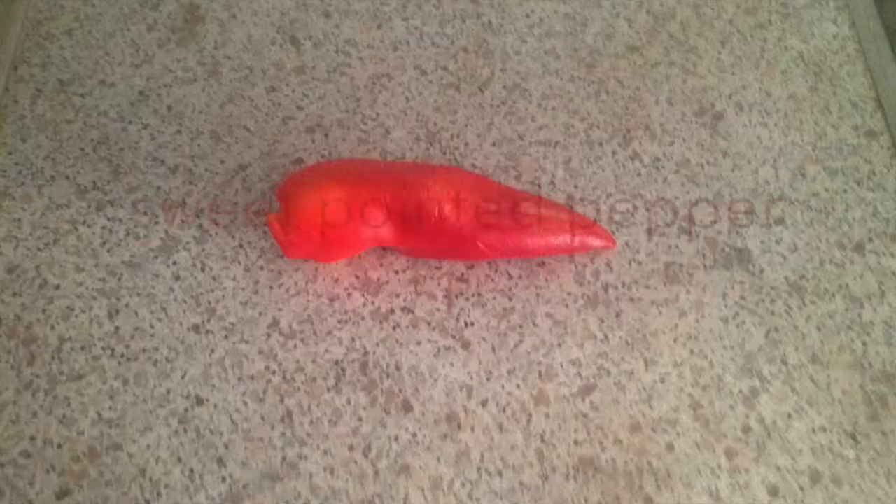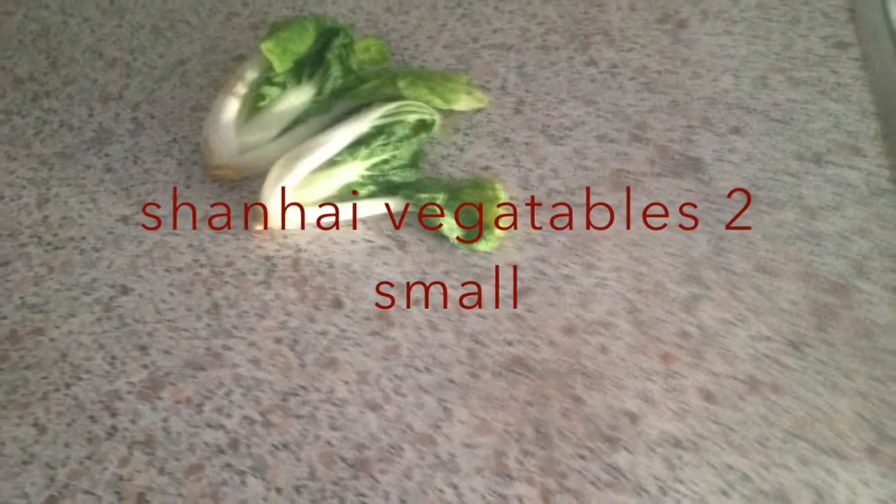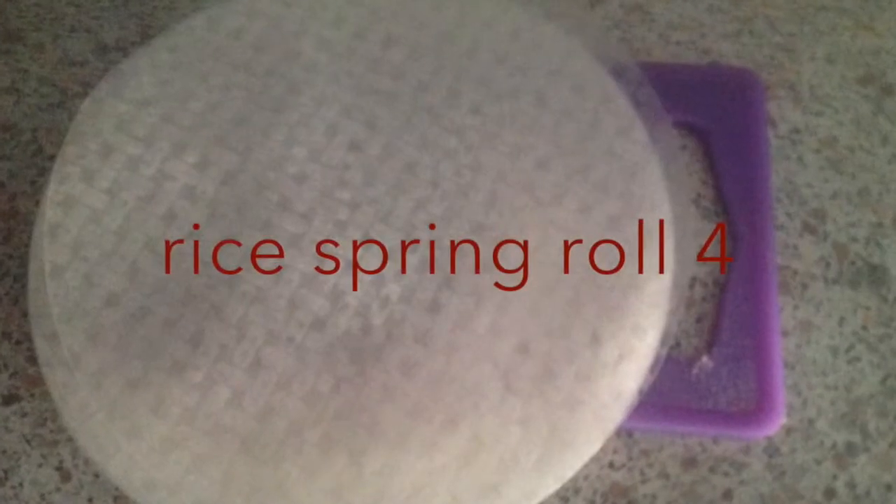Today I make for you, my subscribers, steamed rice spring rolls. I will show you how I make this. Watch my video. One sweet pepper, Shanghai vegetables, carrot, cucumber, rice wraps.